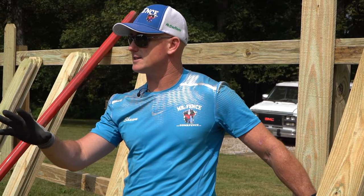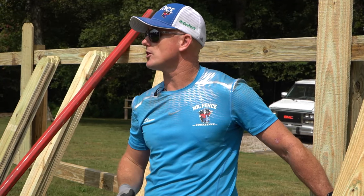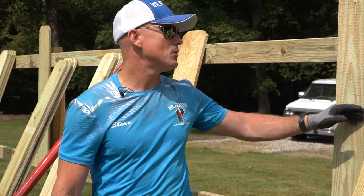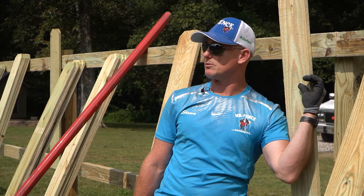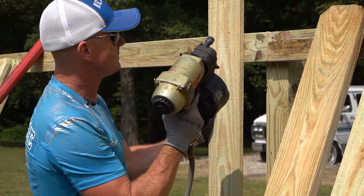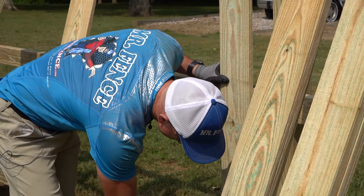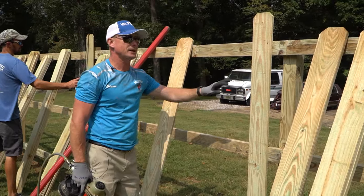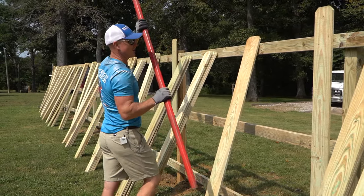Eventually it gets to where you can do eight pickets, level, eight pickets, match the post, and repeat. If you're a foreman or co-foreman, you should not need a level. I'm going to move this first picket over on purpose so we can build the gate later. Normally it would be flush with the post. So just like he's got his first picket nailed, I got my first picket nailed, my cheater picket, and my straightaway.